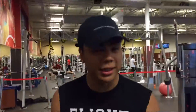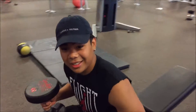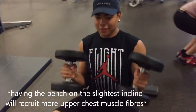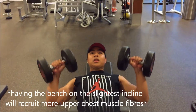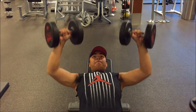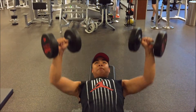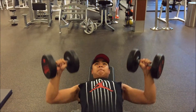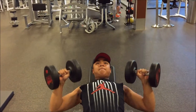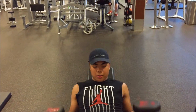All right guys, we have it on the slightest incline to hit the upper chest. We're gonna hit four sets of 12.